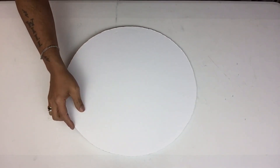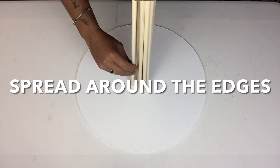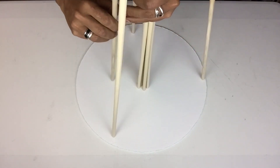Next I'll take my 16-inch foam board and I'll place the rods on top — the end that is not tied together. I'll start spreading the rods out, leaving three in the center, and I'll be placing them three inches apart.